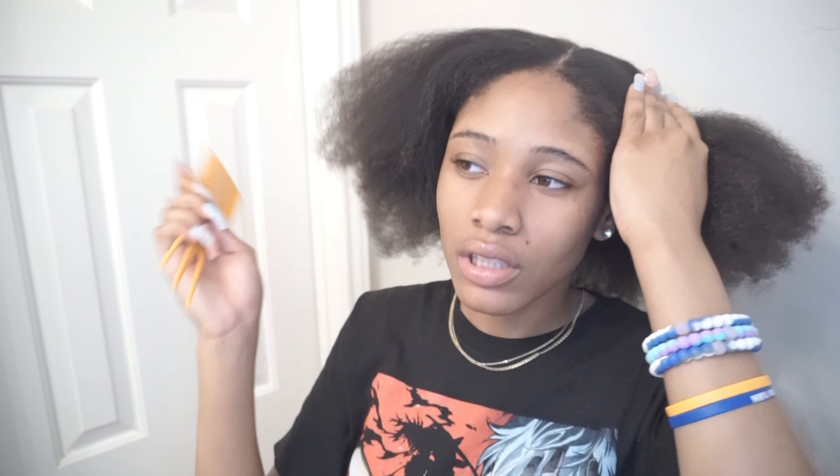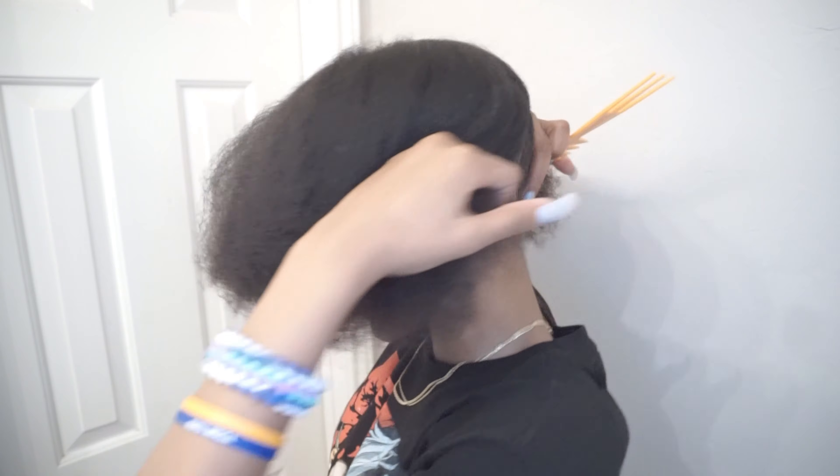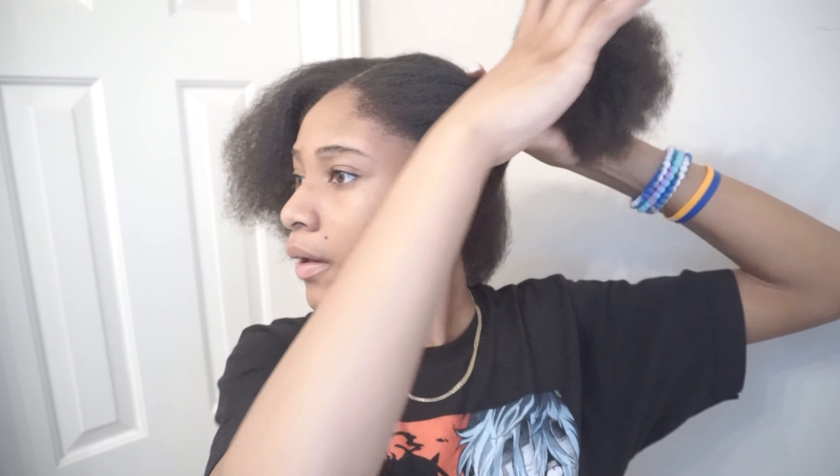I don't know if you guys can see it, but I literally part down the middle. I'm standing in front of a mirror, if you're wondering why I keep turning. That's kind of crooked — I always struggle to get the part right here. As you can see, it's not the straightest part in the world, but it doesn't really bother me. I just straight pull the comb down until I split it in the back, then put one side up.